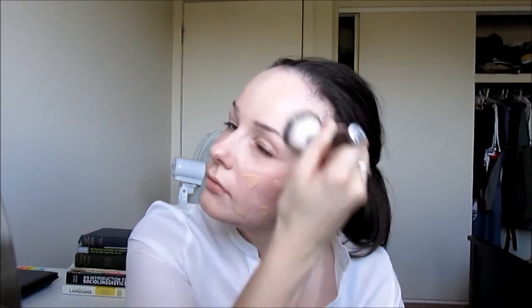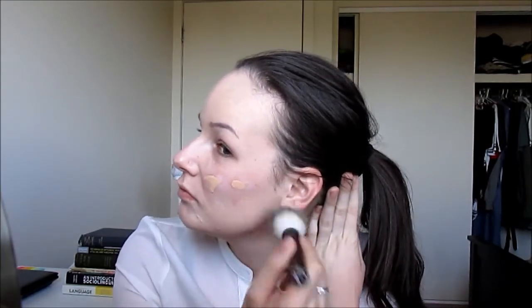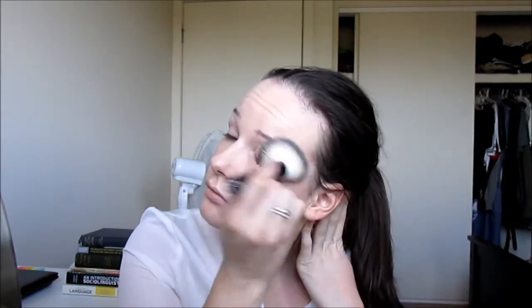Now I'm taking my foundation — this is in the colour BD20 I believe — and I'm just going to dot that all over my face. Then I'm going to take the Ray Morris liquid foundation brush and stipple this into my skin, then buff the rest of it in to give it a very seamless airbrushed effect. I'm also blending that down my neck just to make sure it's very continuous.